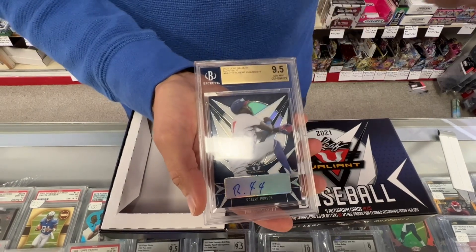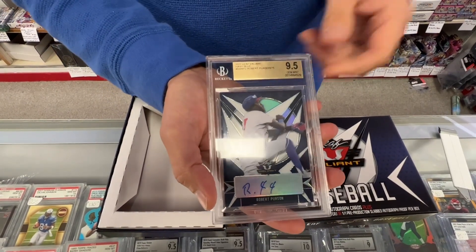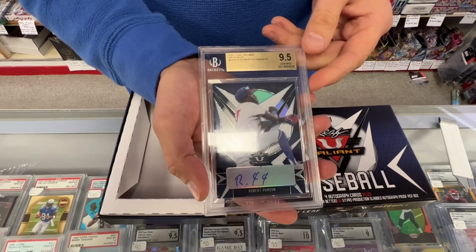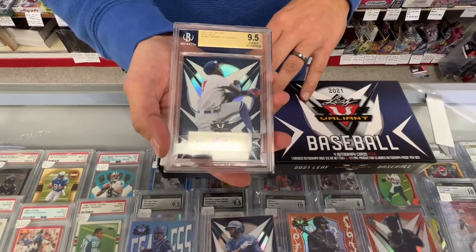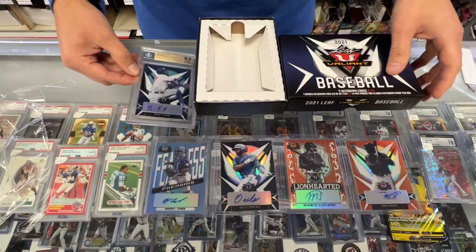Their famous Beckett, only giving you a 9.5, which is super frustrating. That's why no one's grading with them anymore — they have the lowest population out of SGC, PSA, and CSG. They've got to get it together. People want 10s. If the card's good, it's a 10, not a 9.5. Just a little rant there.